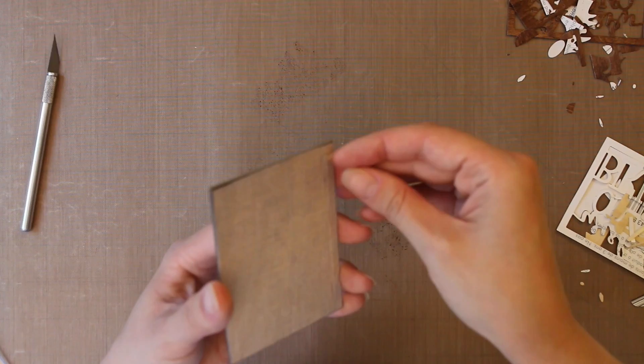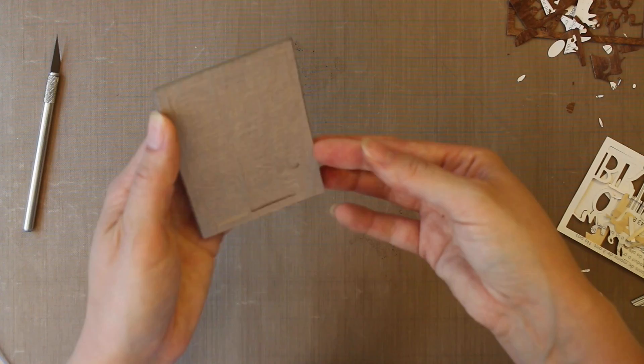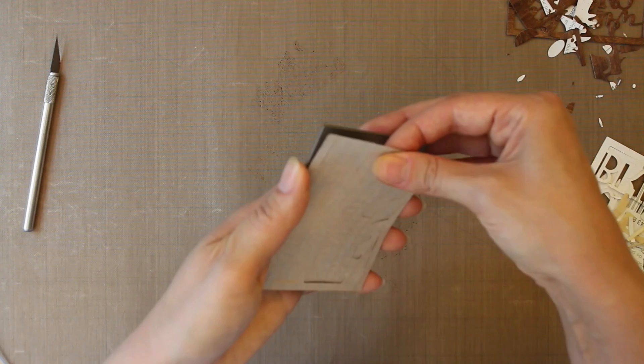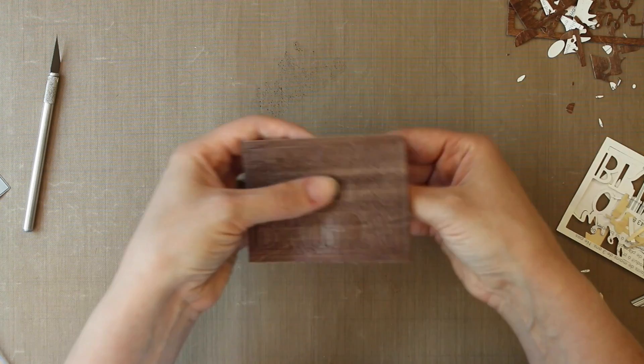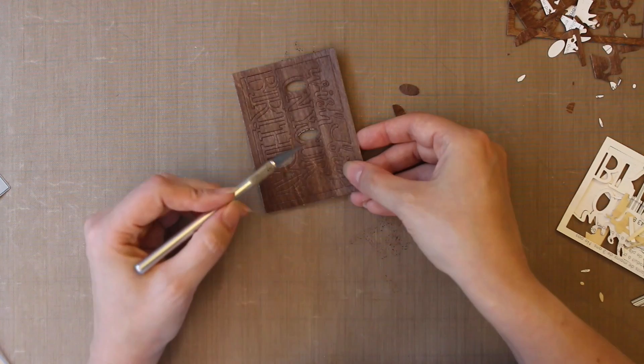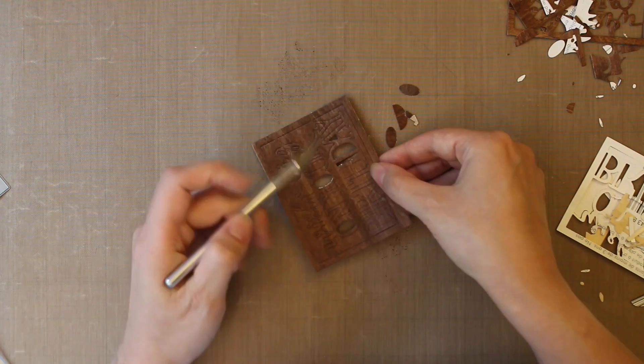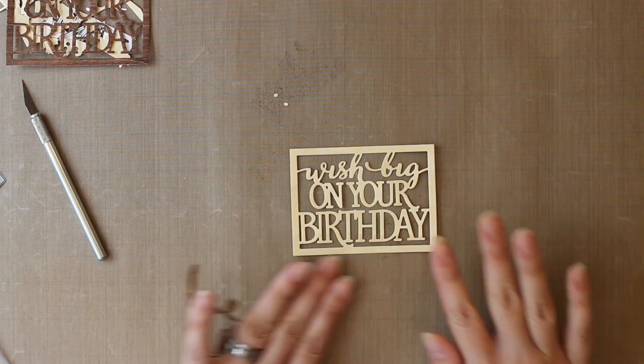You want to be gentle when you're removing your shape from your die, and that's true of either paper or veneer. Take your time, coax it out a little bit at a time. It helps to use a die with bolder lines — nothing too delicate. I like to work my way around the edges and eventually it will all pop out pretty easily. Then I remove the inner pieces first. Using a craft knife or paper piercer helps to add a little bit of really focused pressure. And if there are sections where, especially using the wood veneer, the back sort of comes loose, don't worry about it — you're not going to see it anyway.